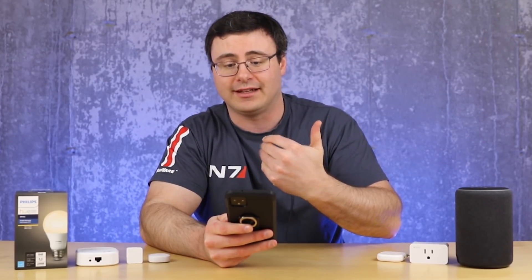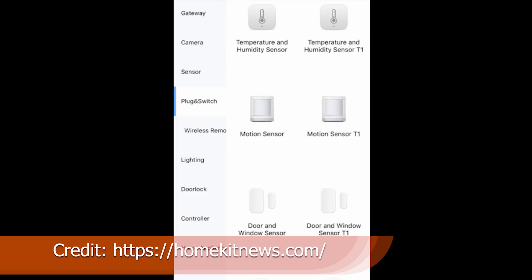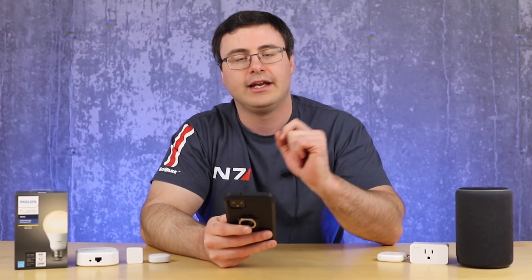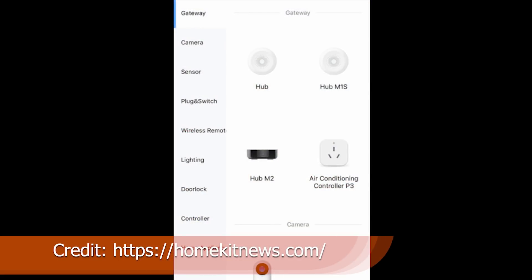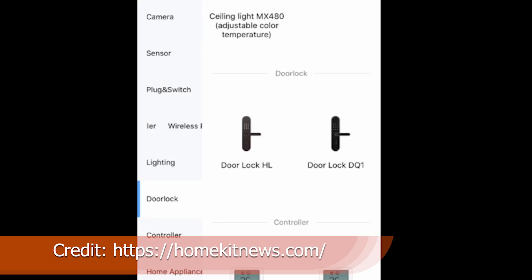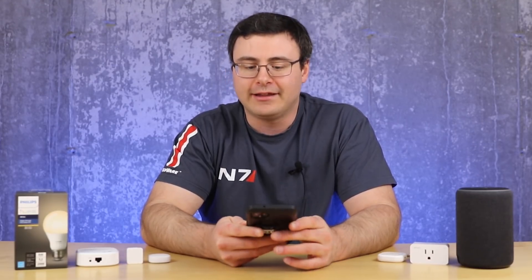Aqara basically let everyone know about a ton of new devices without meaning to — they showed up in their application. They have a whole T1 series of new sensors: a temperature/humidity sensor, a motion sensor, a contact sensor, a light sensor, and a water leak sensor. They also have a 220-volt air conditioning controller smart plug called the P3 for now, a smart camera called the G2H, two new door locks, and a curtain or roller shade controller. None of this has been officially released, but based on some recent contact from Aqara, a lot of this can be confirmed.